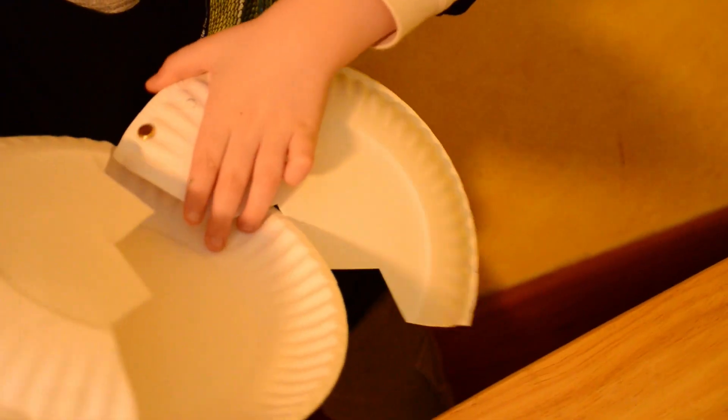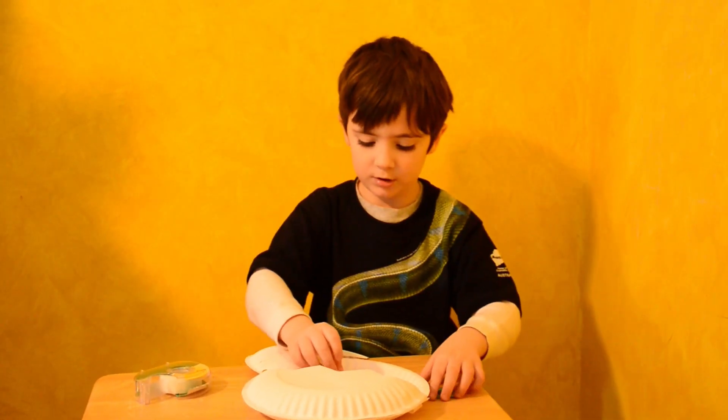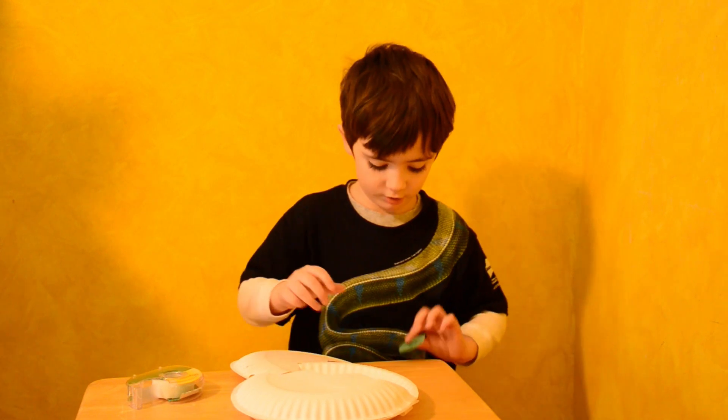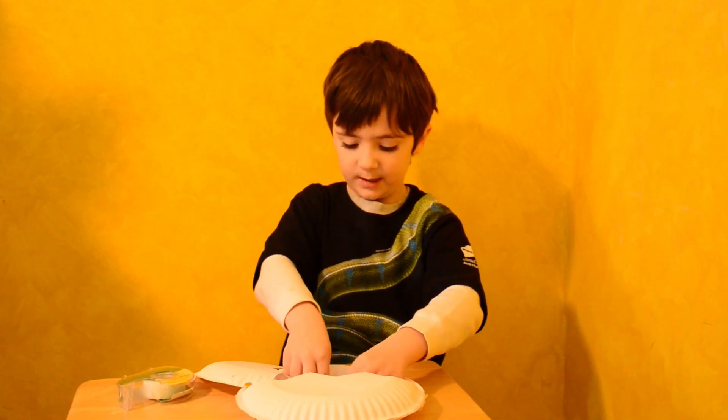What are you doing, honey? I'm making a circle of tape and then taping my baby dinosaur on.